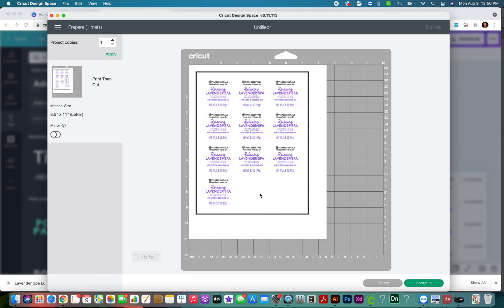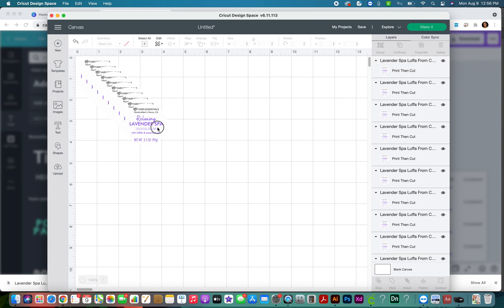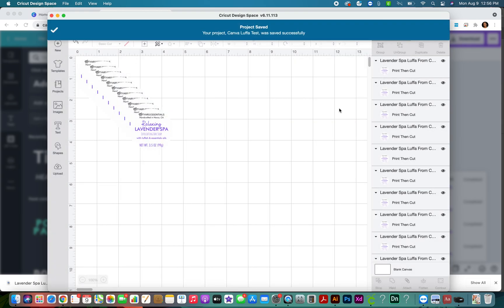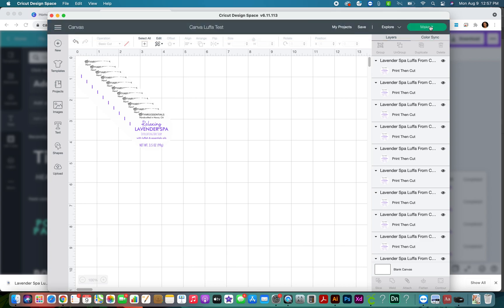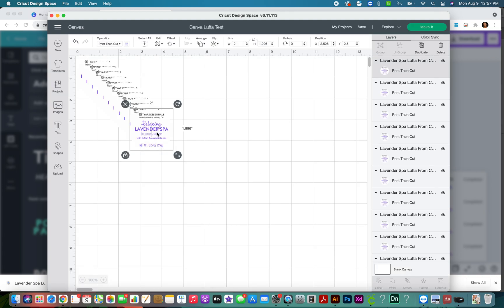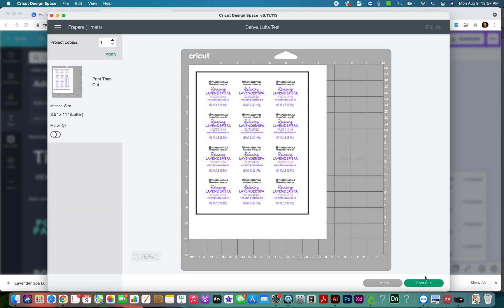If you want to see how many more you have room for, click 'Make' and I can see I have two more spots. I'm going to copy and paste using Command C and Command V. You can just leave them like this because Cricut will organize it for you. I'm going to save this as my 'Canva Loofah Test' - you name it whatever makes sense. You can even create collections in Cricut to organize your labels into folders.